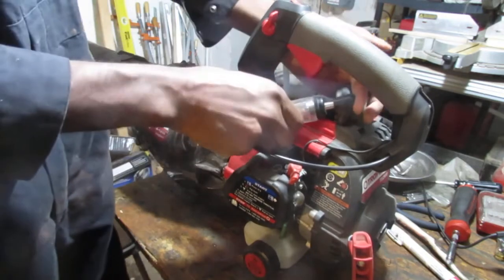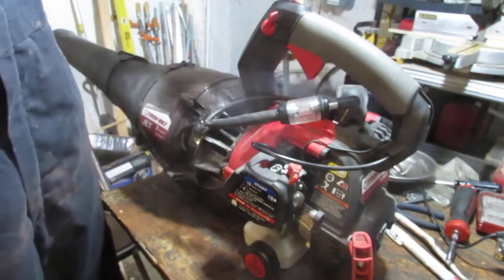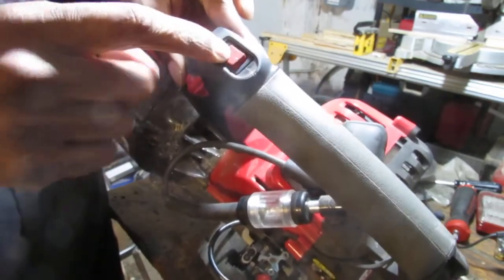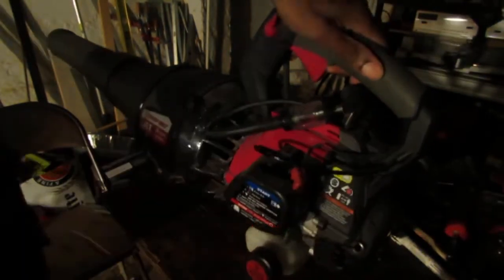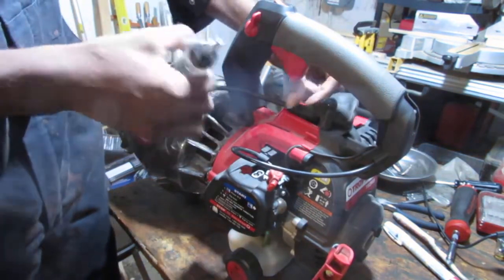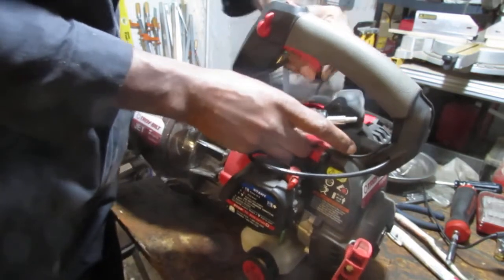This is always in the on position — it's a typical Ryobi design. This knob here is what they use to kill the spark. It's always in the on position; you go like that to turn it off. So we do have spark, though I'm not sure if the spark is of good quality.